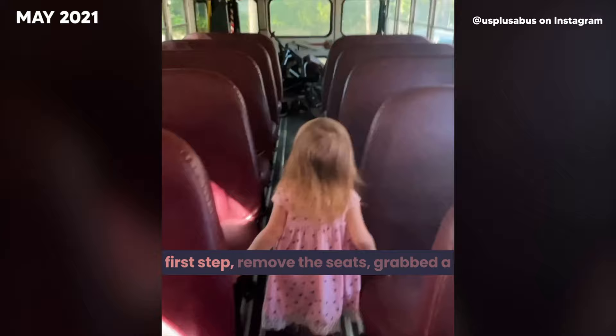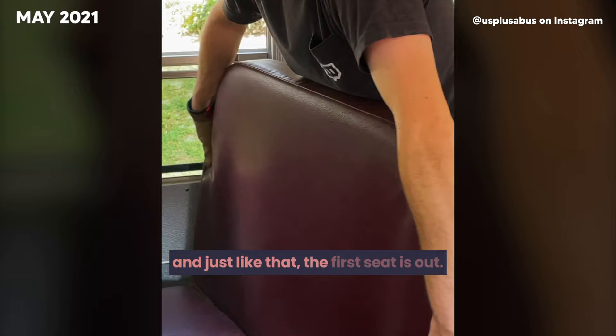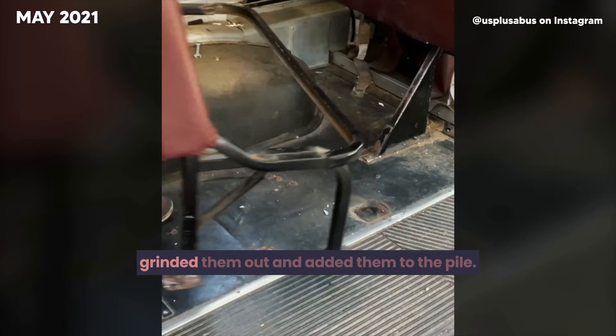Now that our school bus is home, it's time to get to work. First step: remove the seats. We grabbed a socket wrench and got right to work. Glad we have this little helper. And just like that, the first seat is out — now on to the rest of them. The last three were a little trickier, so we grinded them out and added them to the pile.